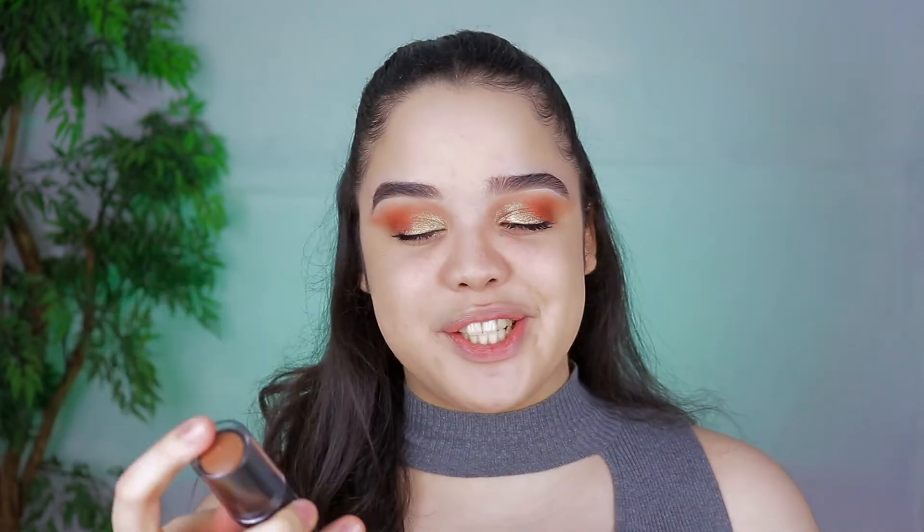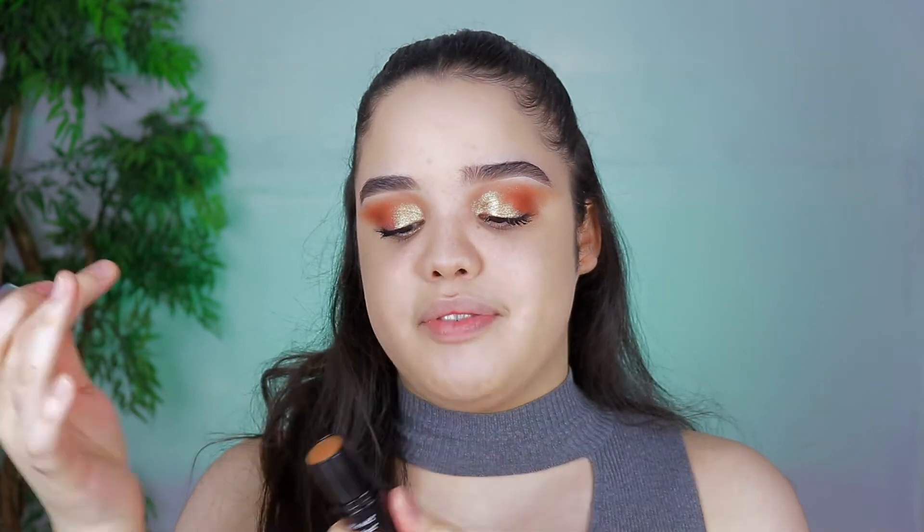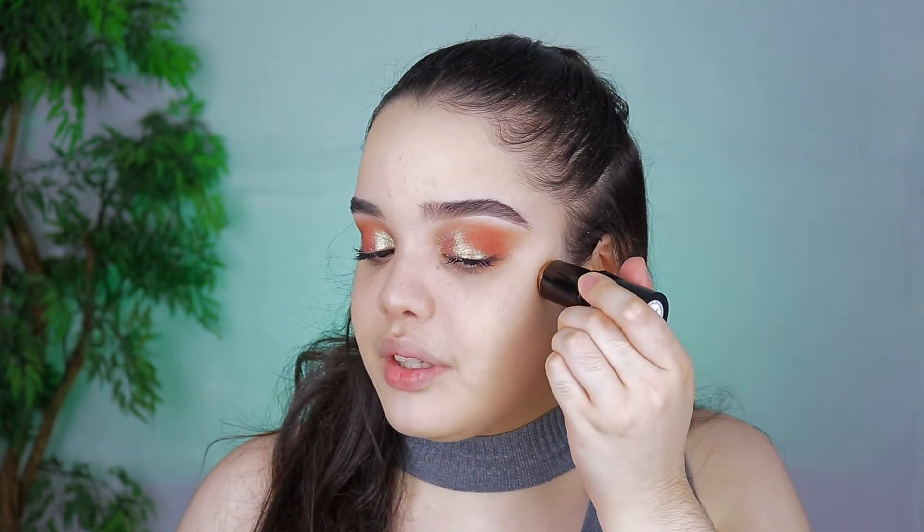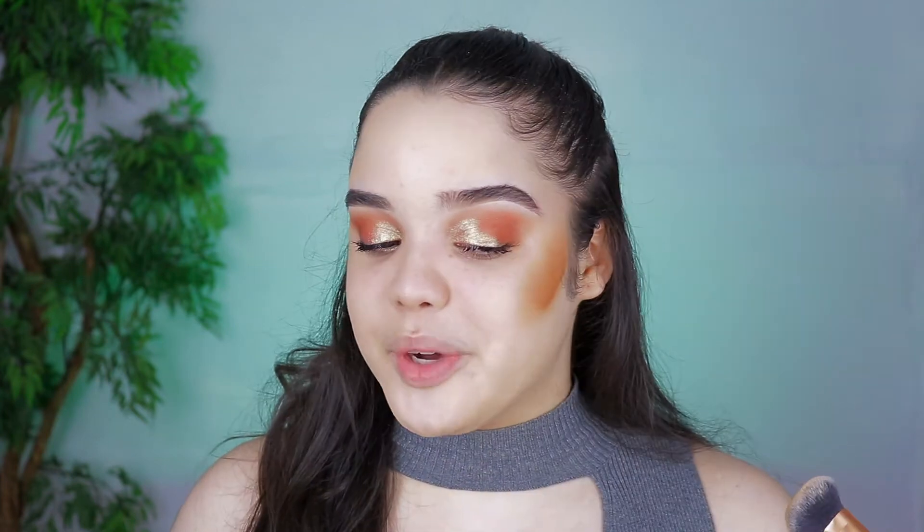I'm actually going to be cream contouring with a foundation. This one here is a Wet n Wild Photo Focus Foundation — and as you guys can see I accidentally got this in a shade that's not my shade whatsoever, but I'm just going to be using it as cream contour. I think I may have accidentally applied a little too much, but it actually wasn't that difficult to blend out.